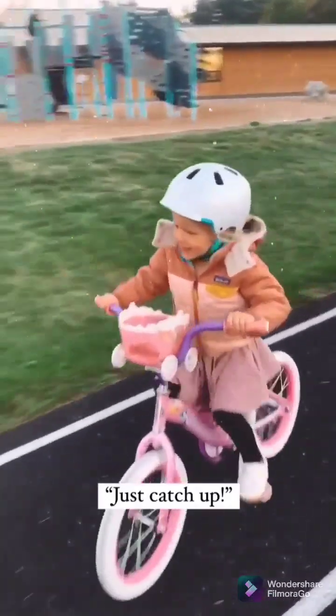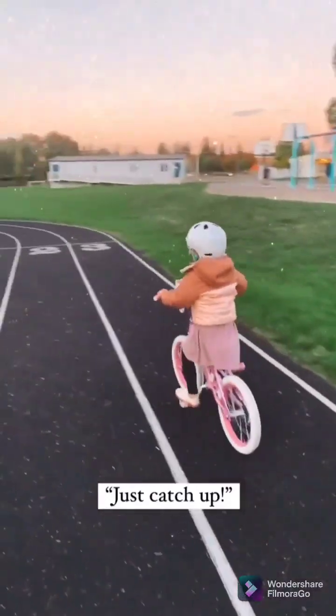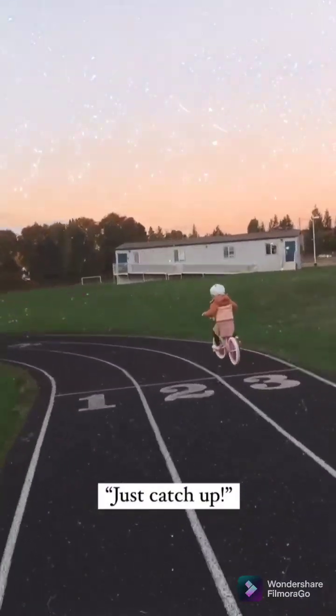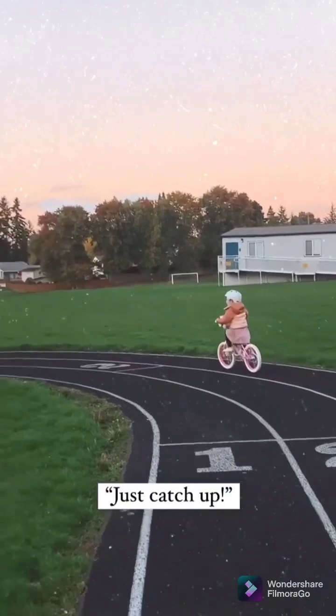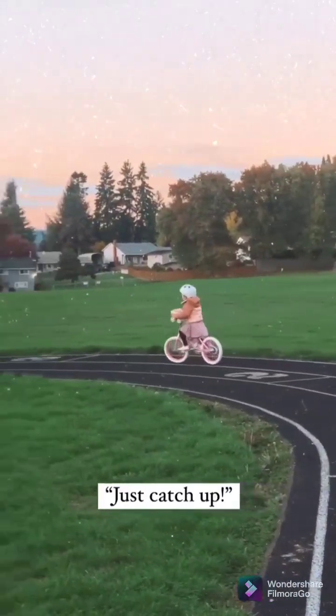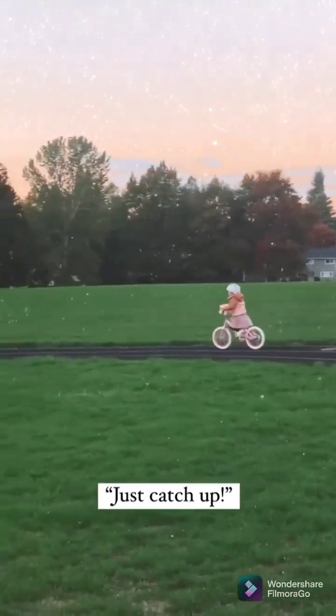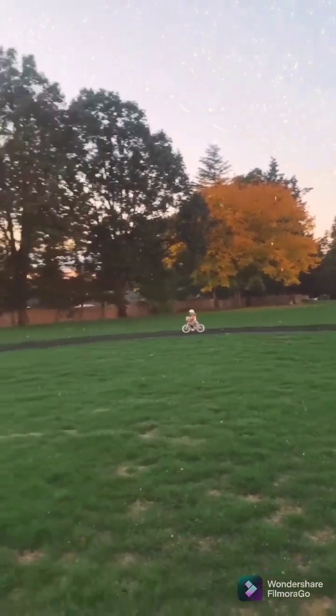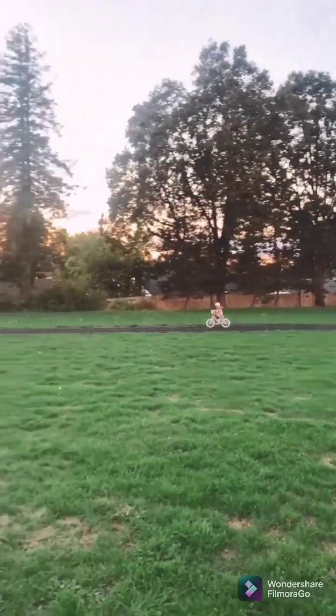This is the fastest! You're so fast! It's ketchup! Geez, Ember!